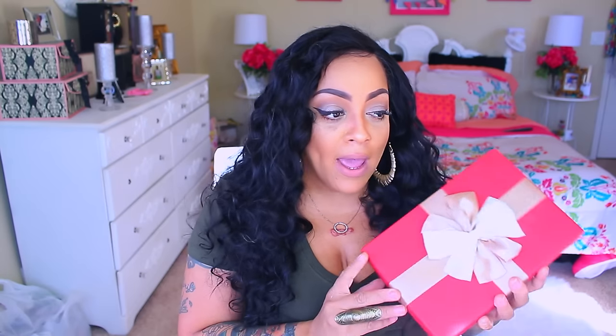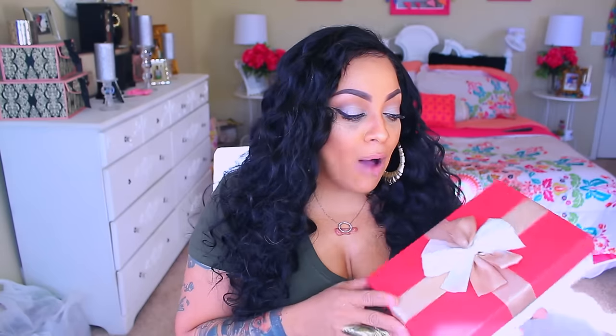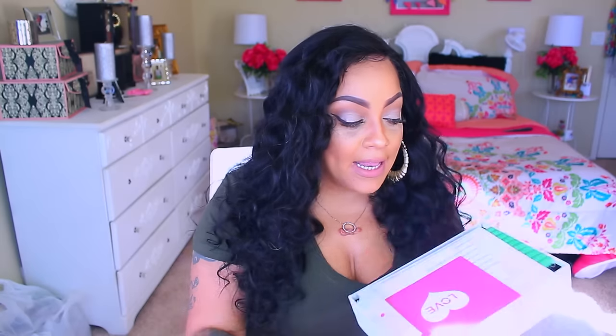So this company called Wiggins sent me some hair to review and this is the box that your hair will come in. I was so freaking impressed you guys that I had to show you. It's like a present, and in here is a letter, a card of love. It says 'so pretty, beautiful life, forever love.' Little things like this mean a lot to me — like seriously, I get wig requests a lot and when you do little things like this it really touches me.